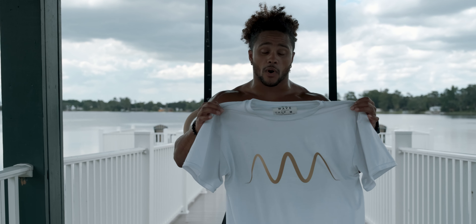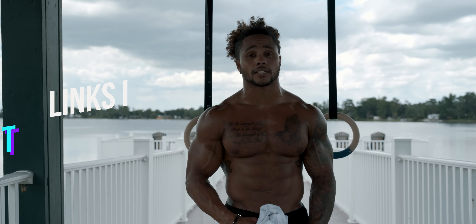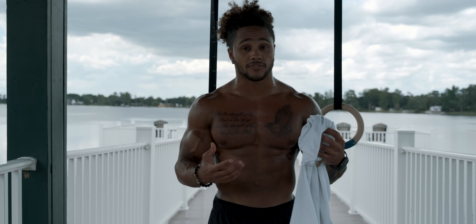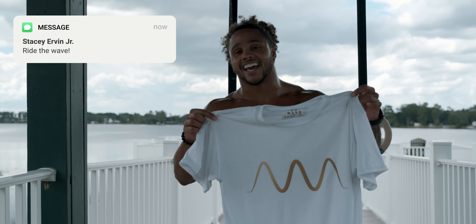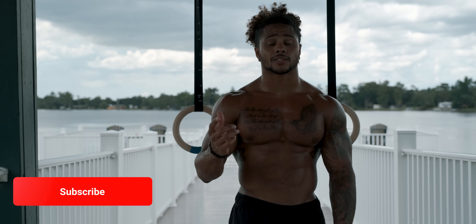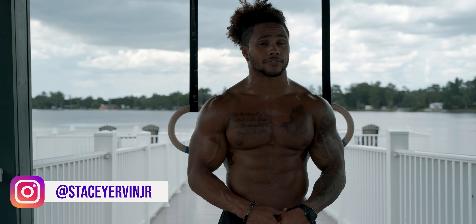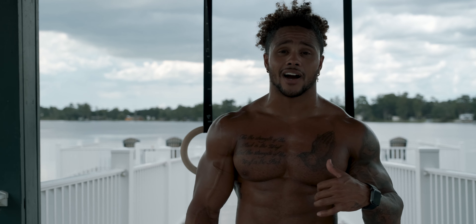A few people have reached out about getting some Wave merch — links to that are always in the description, same with the pre-workout I take, my supplements, and my coaching. If you need a personalized program, all of that is linked in the description. I wouldn't tell you about it if I didn't think it was going to provide immense value. Rep the wave squad and look dope! Make sure you like this video, send feedback in the comments, subscribe, and turn on post notifications. As always, it's been a phenomenal workout with the rings — Stacy Ervin Jr out, ride the wave.